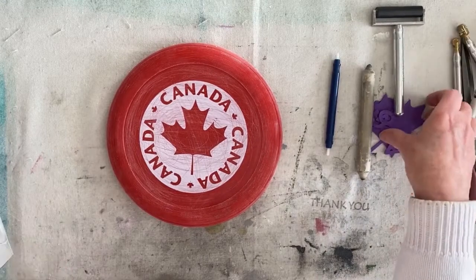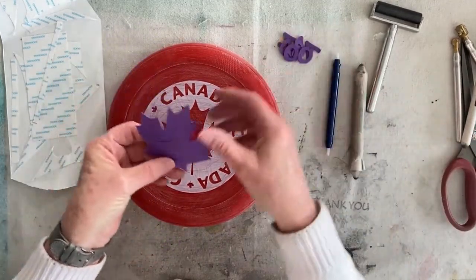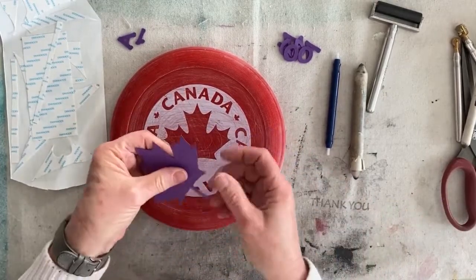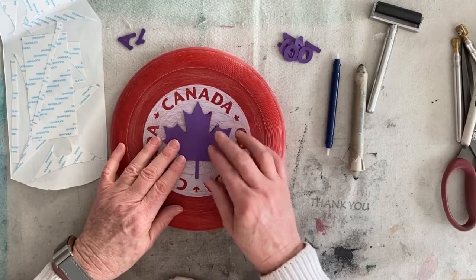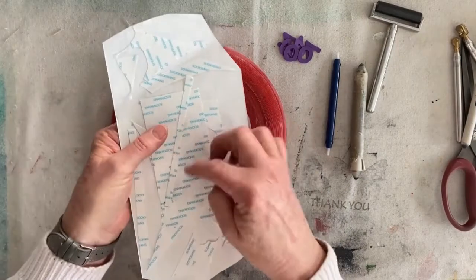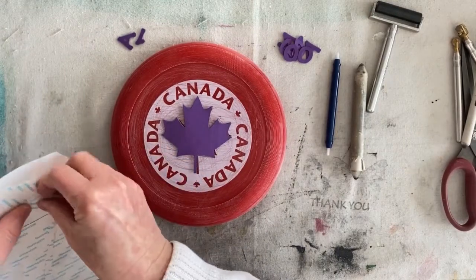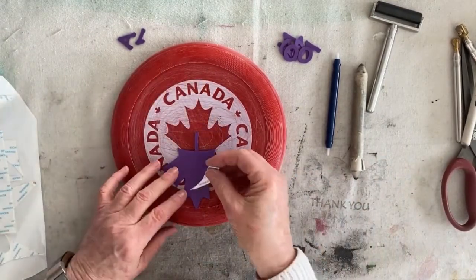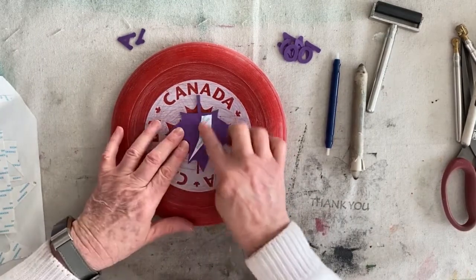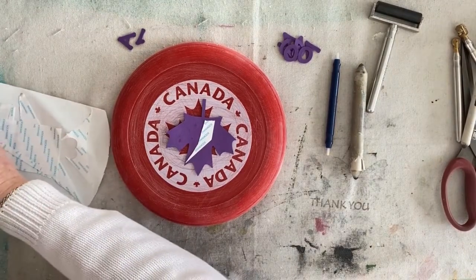On to the next step. When I went over the supply list, I neglected to mention some kind of glue or double-sided tape. That is just so that you can adhere your design or motifs down onto the board. I'm just using double-sided Suqang tape, and these are all off-cuts that I have when I'm working. You don't really have to overdo it - it's just so that it can stay down.